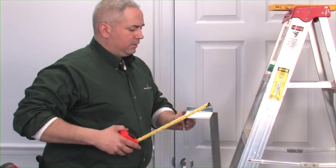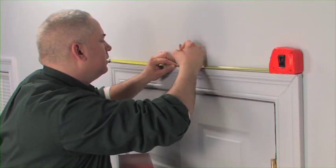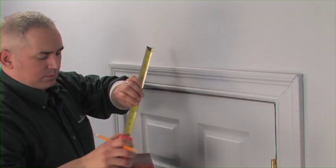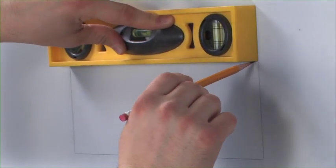Select a space over a doorway. Measure the metal frame, and then transfer those measurements. A stud finder and level will help you map out the location.